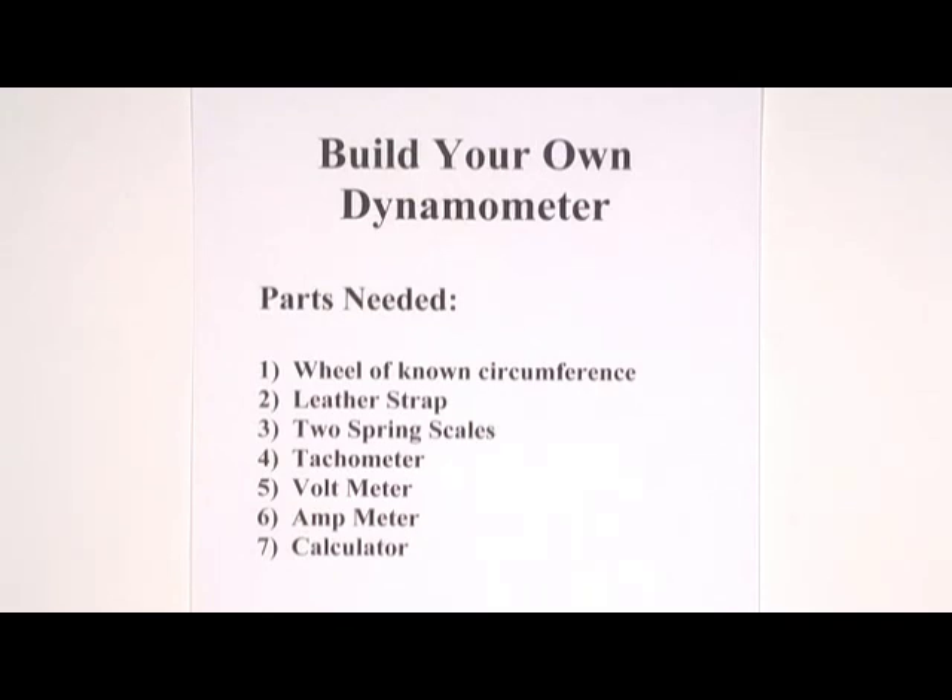What we're going to need is a wheel of known circumference, a leather strap, two spring scales, a tachometer, a voltmeter, an ampmeter, and a calculator. Let's see what this looks like.